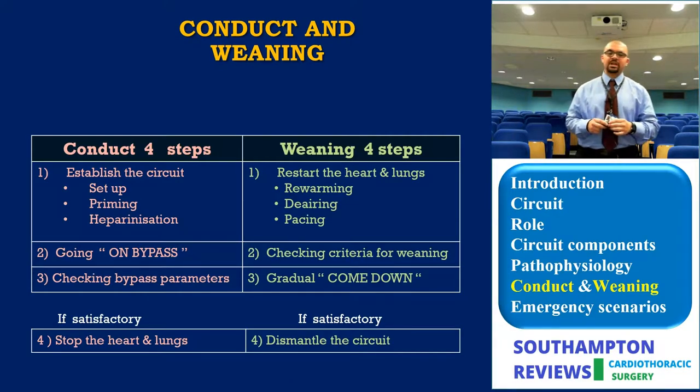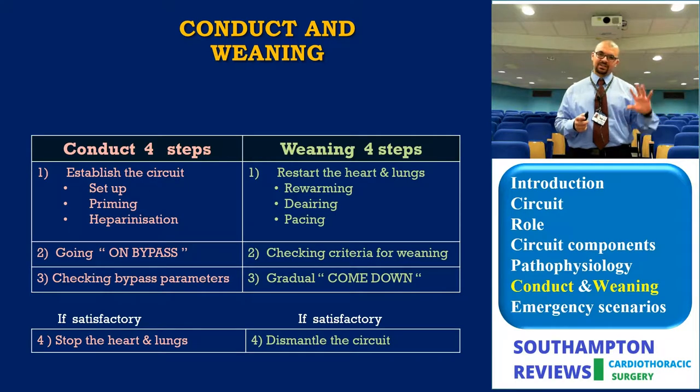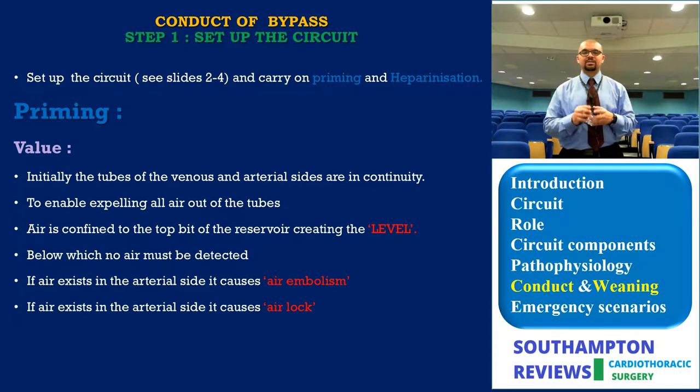Establishing the circuit involves setting it up, priming, and heparinization, then going on bypass and checking parameters before stopping the heart. On the weaning side, you restart the heart and lungs — which requires rewarming, de-airing, and starting ventilation — then confirm weaning criteria are met, gradually come off bypass, and dismantle the circuit, bearing in mind precautions to go back on bypass if needed.